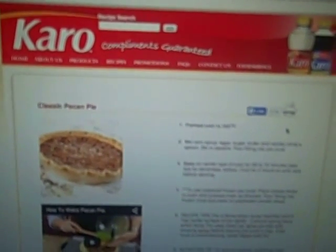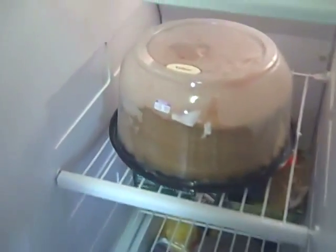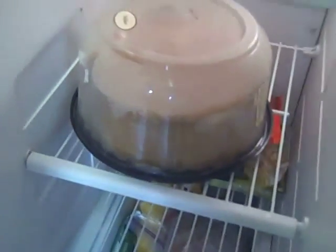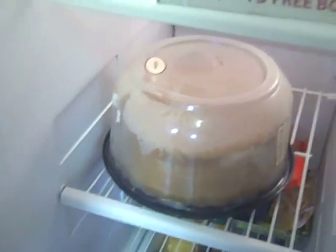I went to karosyrup.com and got the recipe for this pecan pie filling. This is the recipe for pecan pie but we're not making a pecan pie. What we're gonna do — look at all my fun magnets — I got myself a caramel cake which I have freezing because we are going to cut and carve out the middle of the cake and stuff it with our pecan pie filling.